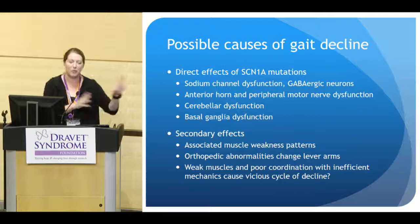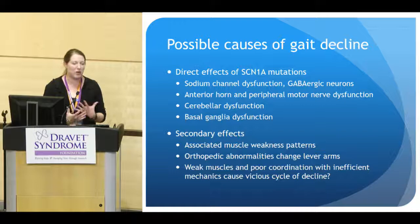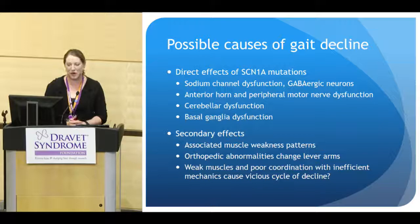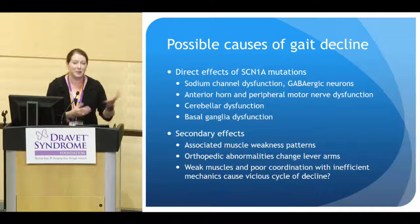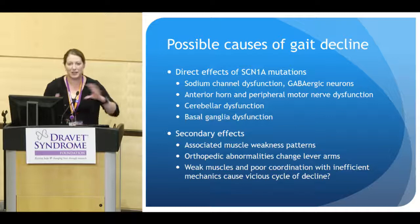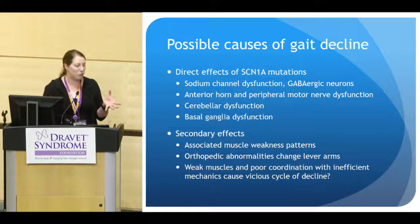Moving on to possible causes of gait decline — this is an area that is really rich for more research. The direct effects of the SCN1A mutation: we know it causes sodium channel dysfunction and may affect the GABAergic neurons more predominantly. These are located in the anterior horn and peripheral motor nerve cells causing dysfunction there, and also in the cerebellum, contributing potentially to the cerebellar dysfunction we see, and the basal ganglia, contributing to the poor coordination and poor balance we see.